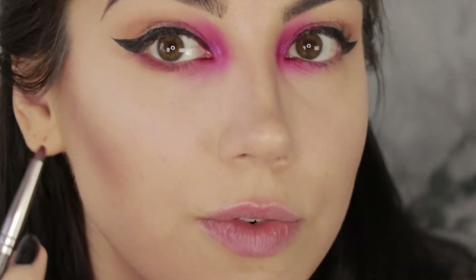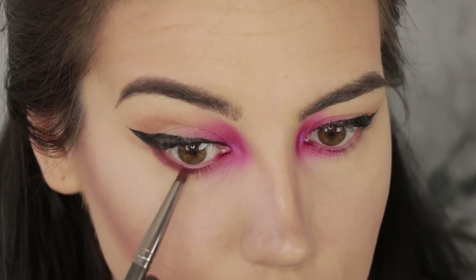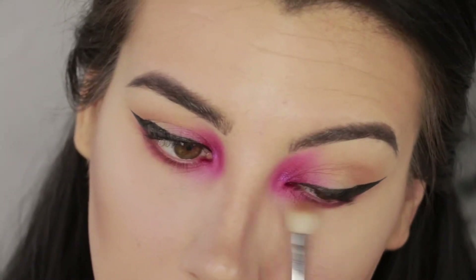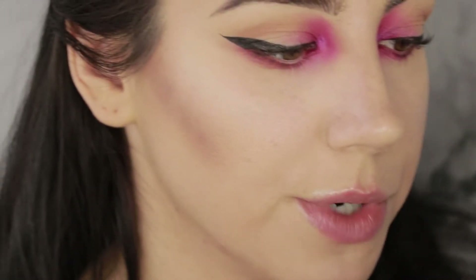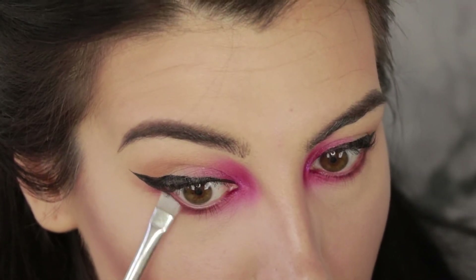I'm getting a little bit more fallout with this shade than I did with Create, but I am also using it on a more densely packed brush, and when you use a more densely packed brush it often kicks off more fallout. Next I'm going to use this deep brownish eggplant-purple shade called Forever on a push liner brush from NARS, and just push that along the lower lash line to almost line it but not quite.